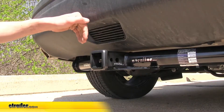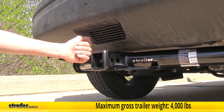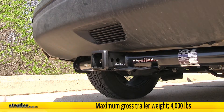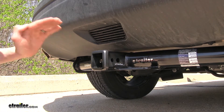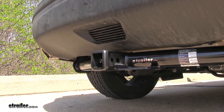This hitch features a 600 pound max tongue weight rating, which is the amount of force pushing down, and a 4,000 pound max gross trailer weight rating, which is the amount it can pull. It does support the use of weight distribution; however, those numbers stay the same — they don't change. You want to make sure you consult the owner's manual of your Murano and not exceed what the vehicle is rated for as well. Go by whichever number is less.